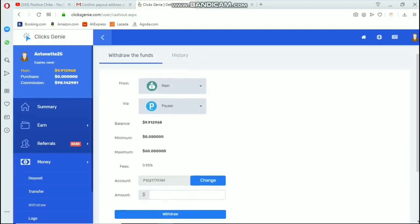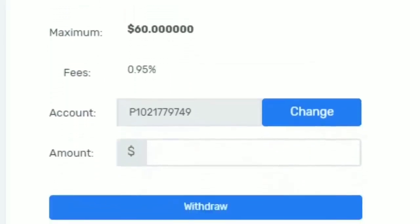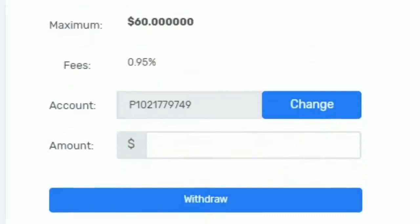You can withdraw your earnings from your main balance or from your commission balance. Right now I have $98.14 in my commission balance. The minimum amount you can withdraw is $0.05 and the maximum is $60 per day, with a fee of 0.95%.